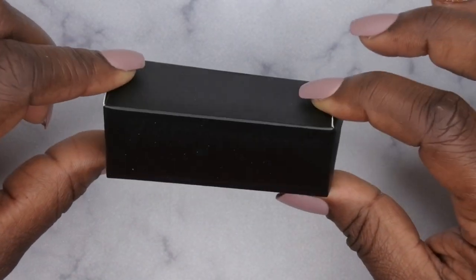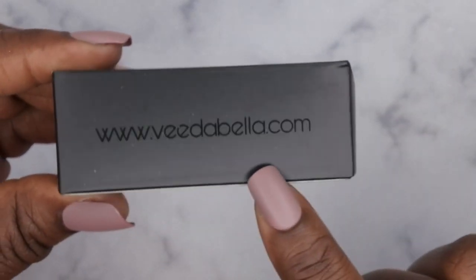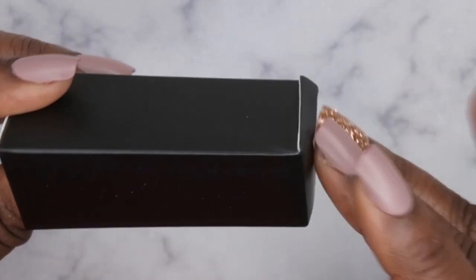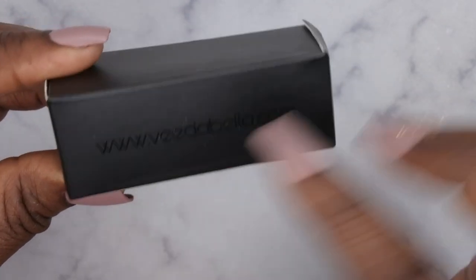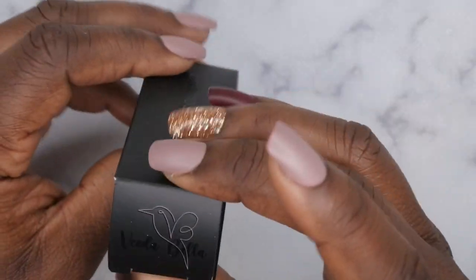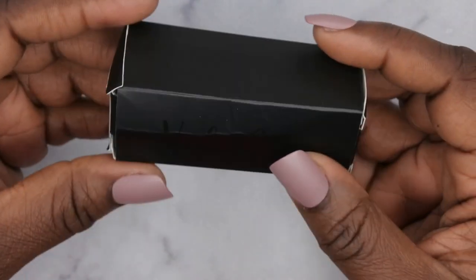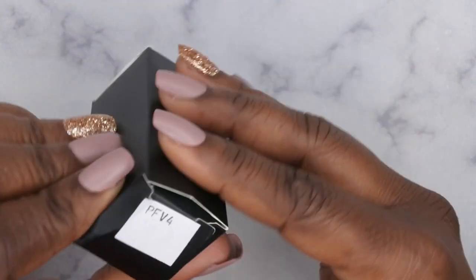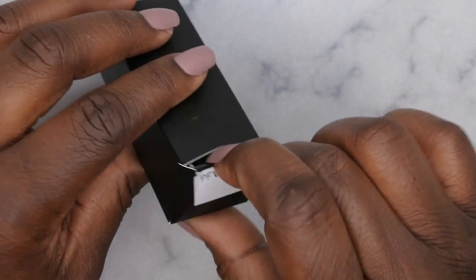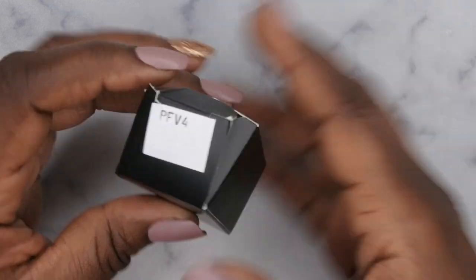There's the star of the show right here! The packaging is also super cute. It has VitaBella.com — I love this matte black with the glossy black on top, that is really cute. On the other side it just says VitaBella, and on the top it has her little logo. It's nice and sleek. The one I got is the PFV4 — I guess PF stands for practice finger, V4. That makes sense.